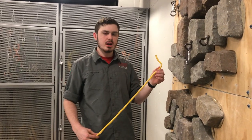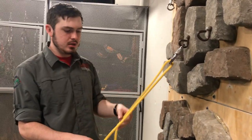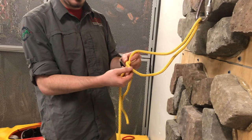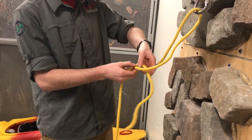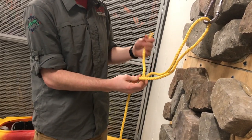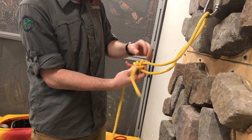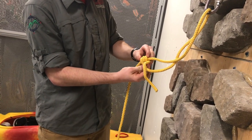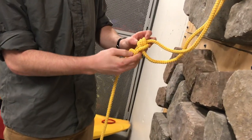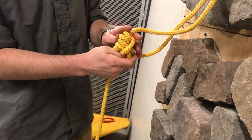The next hitch we're going to do is a tautline hitch. You start by taking the working end of rope, go through or around what you're attaching to, and then go over your standing line so that you create a four. Then you're going to wrap the rope once, twice, and three times on the inside of the loop so you have three wraps. Then cross over the rope and go once on the outside to create a fourth loop. And that's a tautline hitch.